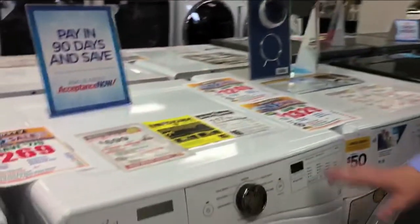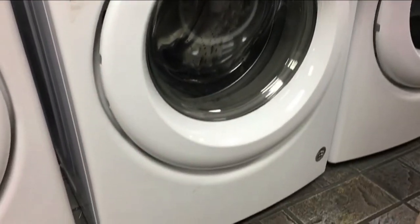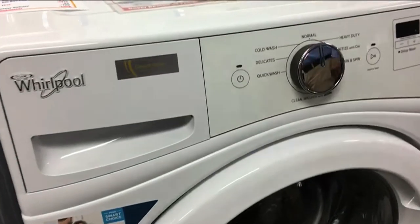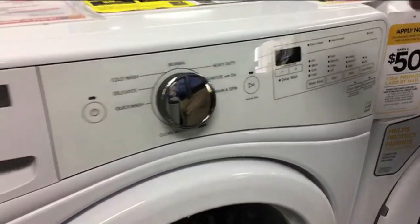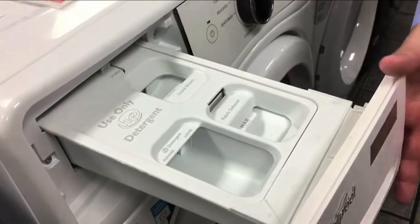Let's take a quick look at this if we can. Beautiful finish from Whirlpool, really designed well. A very simple dial to understand and dial in the particular type of clothes you have, along with some other presets on the right here — nothing real complicated. You have your drawer for your detergent and your fabric softener here.